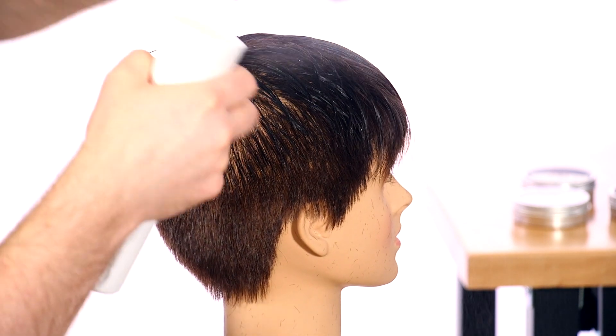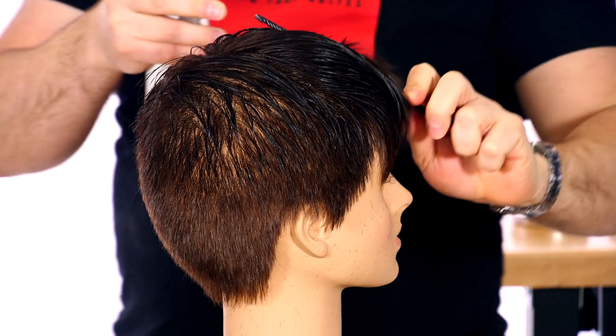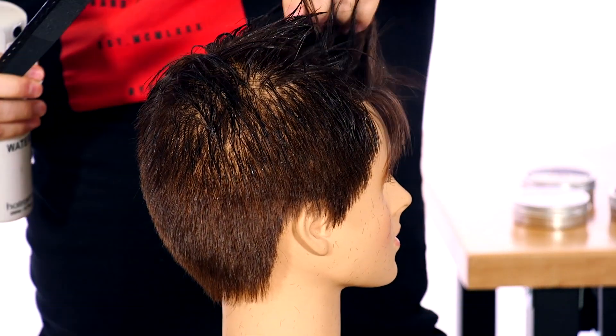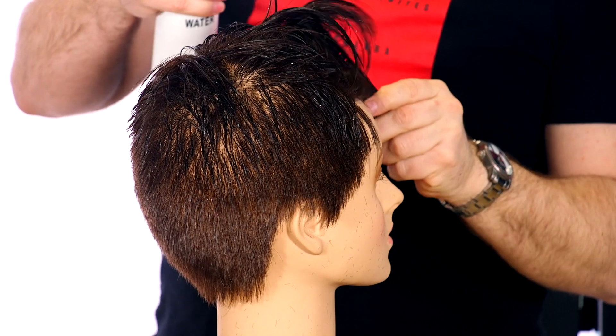I want to make sure this is the shortest point and that it's working up going shorter to longer, with the longest point right through here. A lot of times the faux hawk is really how you style it. This could easily be a regular short pixie haircut, but what I want to do is really cut it so that it's going to be able to stick up and represent the style that we're going for.